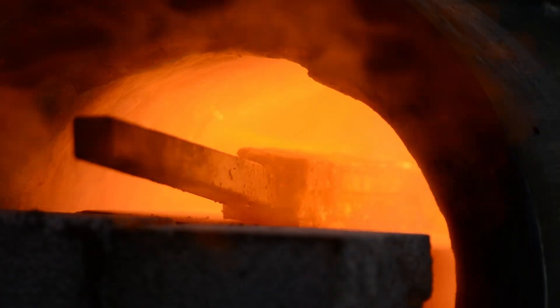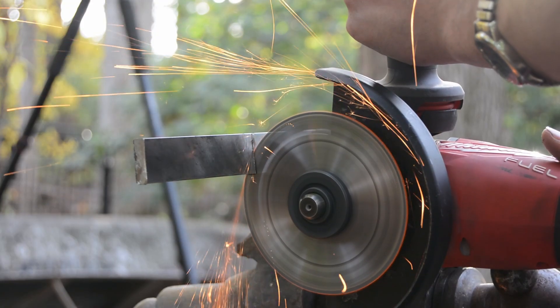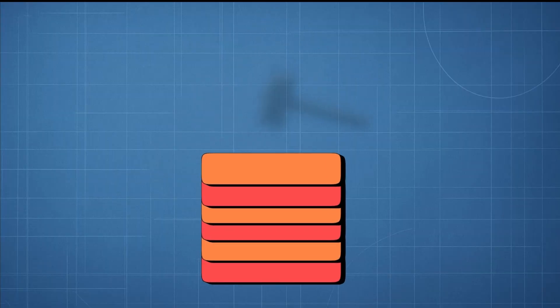This is Damascus steel. Not only is Damascus steel beautiful, it also has some qualities that make it different from other steels. The way that Damascus steel is made is by layering two different types of steel on top of each other and then hammering it to smush it together and bond them into one piece of steel.